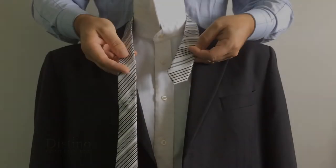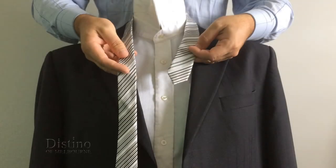The first step required to create the full Windsor knot is to take about three or four inches of the narrow end of the tie in your left hand as you see here. You'll only need that short length as the rest of the tie is required to make the knot.